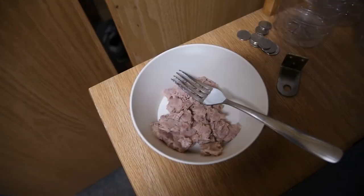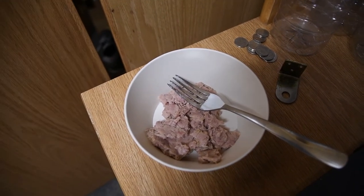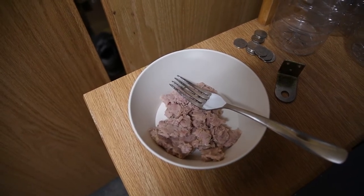Mmm. I do smell tuna and some cigarette smoke in there. It should be okay — unlike the ranch one.